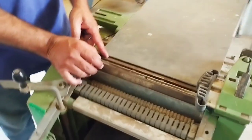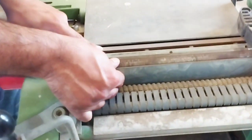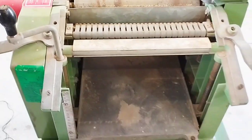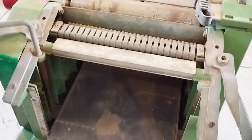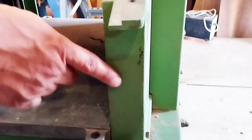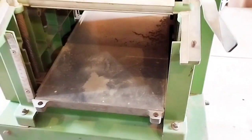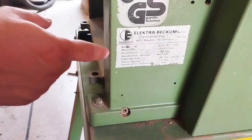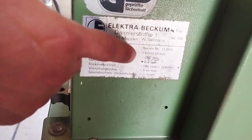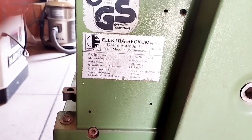In this machine, nothing is missing and it is not jammed. The rollers are in working condition. It is a very clean and elegant machine. It shows very little use, and the original paint is in good shape. The machine runs at 6500 RPM, and the cutting width is 260 mm, which is 10 inches.